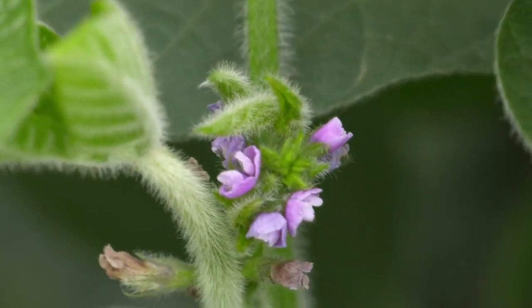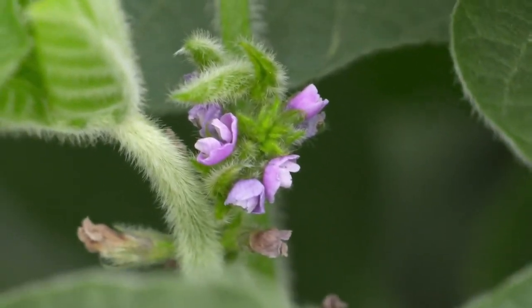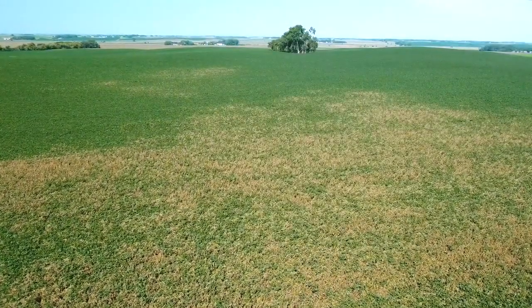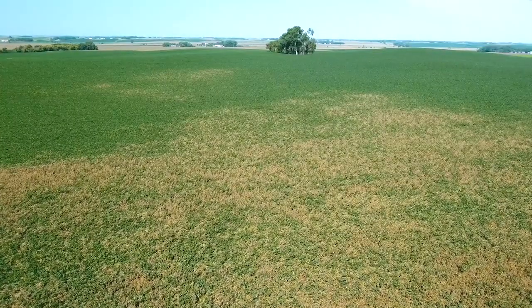When it comes to specific diseases, for white mold, R1 — or first flower out in the field — is the optimum time to start your treatment program, because that white mold fungus is going to get in through those dried up blooms. As those blooms get pollinated and drop off, that's an open spot where the disease can get into the plant, so getting good coverage up and down the plant is important.